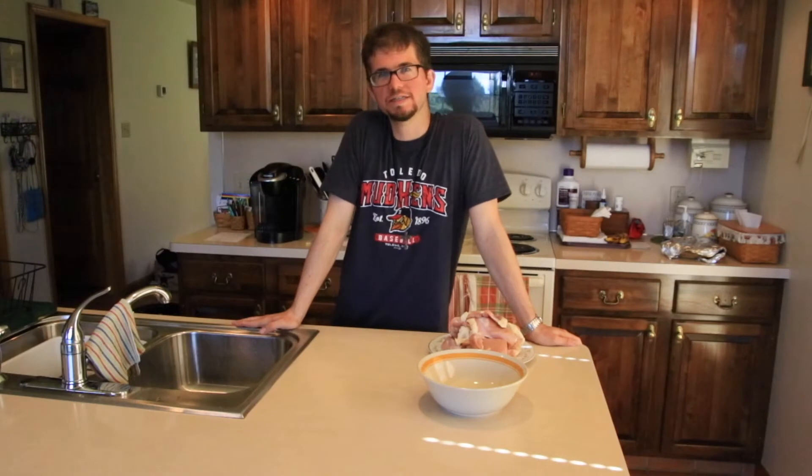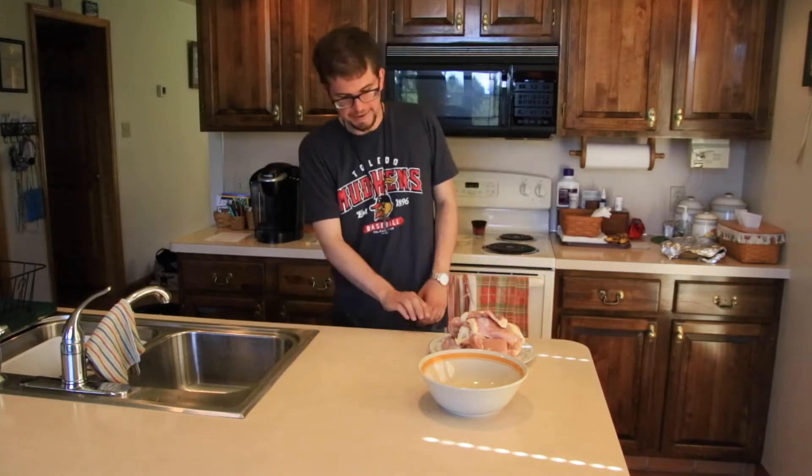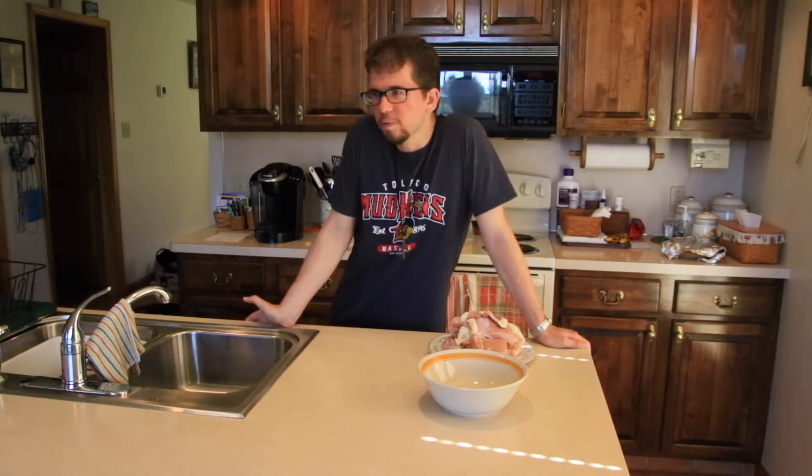Hello everyone and welcome to this month's episode of What's for Dinner. I'm not in my usual kitchen — I'm actually in the kitchen of my childhood home, which at the time you're seeing this may no longer be with the family. I'm filming these episodes early, as you all know. But I thought while I was home this one time, I would make something here since I've never made a What's for Dinner episode here.